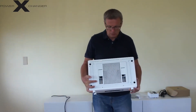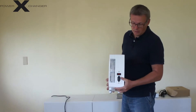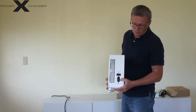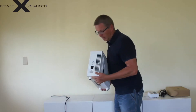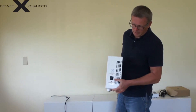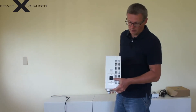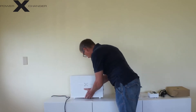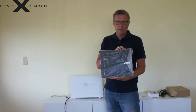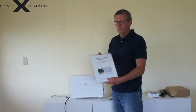For wall mounting you have these slots on the back and a mounting bracket. On the left side of the unit you plug in the 230 volts 50 hertz with the switch. On this side of the unit you can plug in either your device directly or the special connector where you can connect two devices with a separate switch. You also get your operating manual.